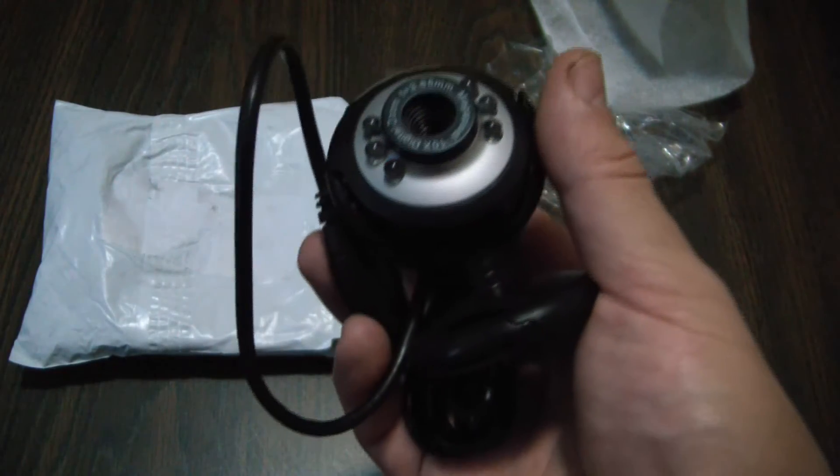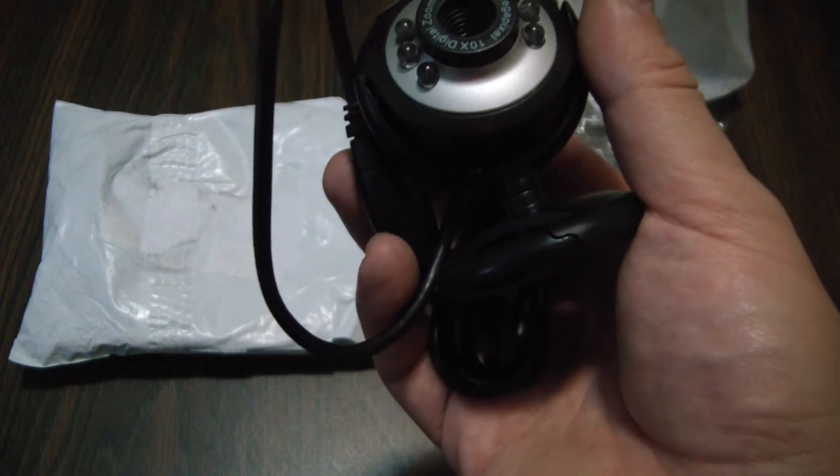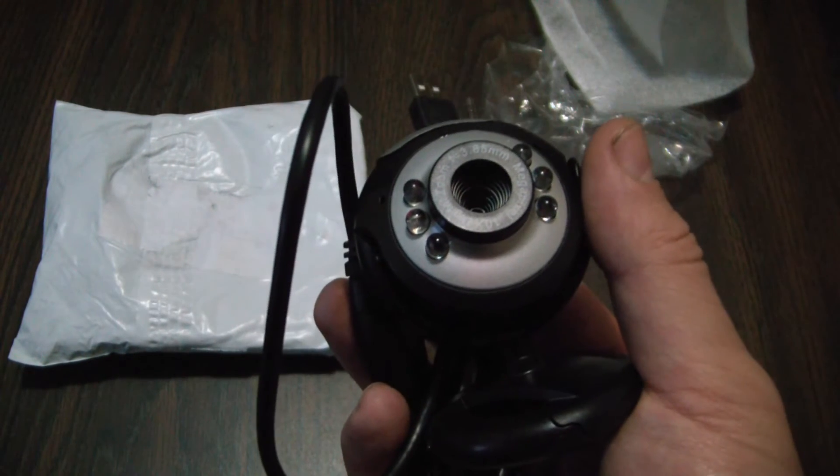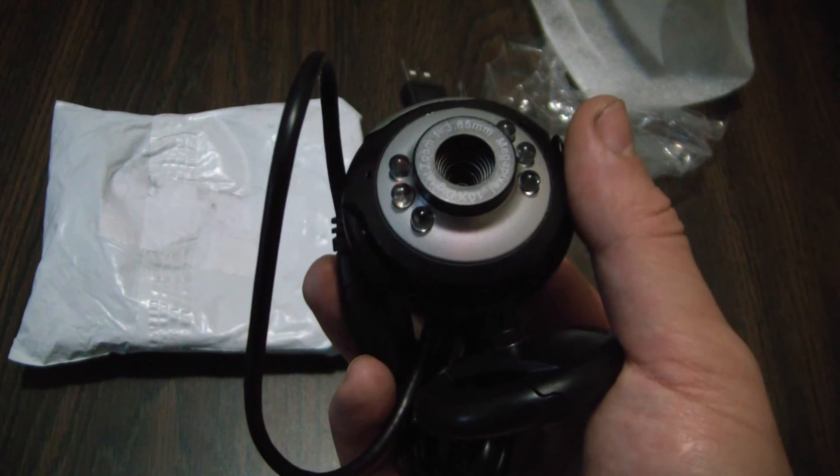So this was an unboxing of the 6 LED night vision 5 megapixel webcam. Please stay tuned for a full review of the webcam coming up soon. Thanks for watching.